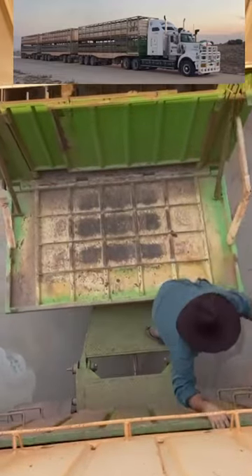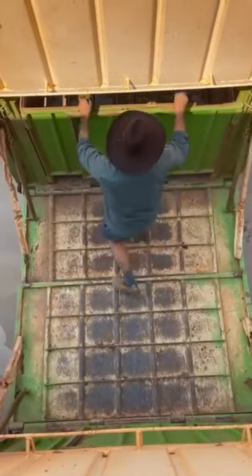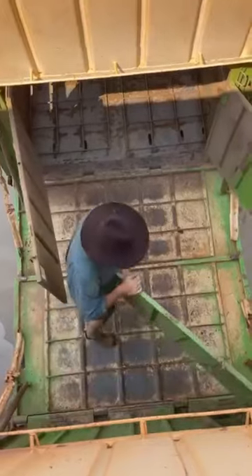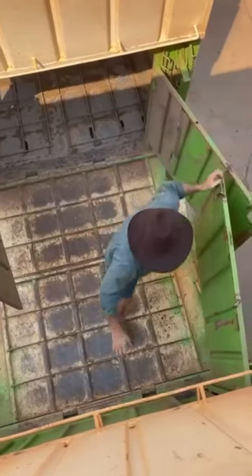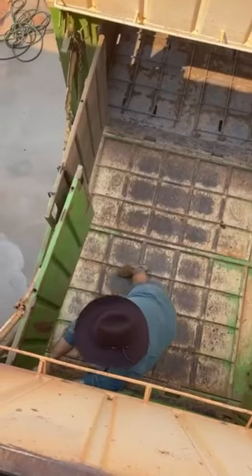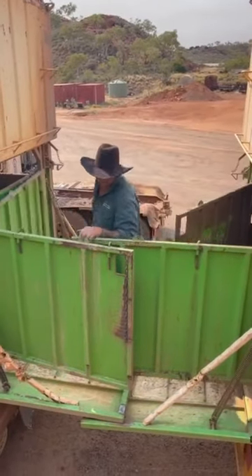This is how they connect the trailers on cattle road trains in Australia, regardless of whether you've got two, three, or even four trailers. What they do is fold these doors and gates down in between each trailer, so when you pull up alongside the loading ramps to load the cattle, you load through the side doors at the front of the trailer. With all the gates open, you can load all the way through the back trailer and then close all the gates as you get closer to the front.